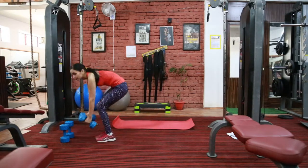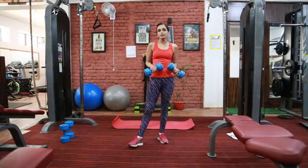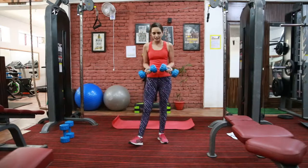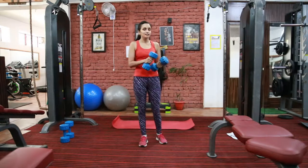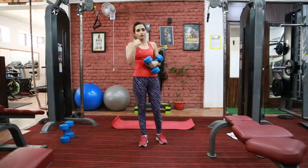Today I am going to target your shoulder, chest, and tricep. Choose a dumbbell according to your physical strength. If you are a beginner, take 1-2 kg dumbbells and start. My first exercise is chest press. This is the best exercise for your chest, chest fat, armpit fat, and for your arms.